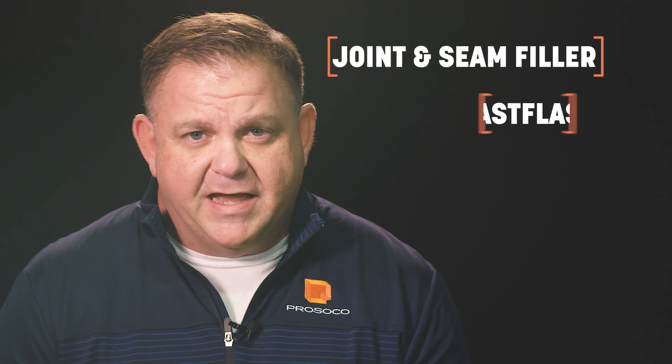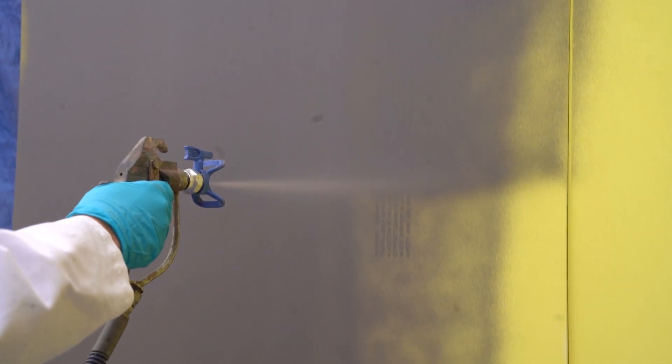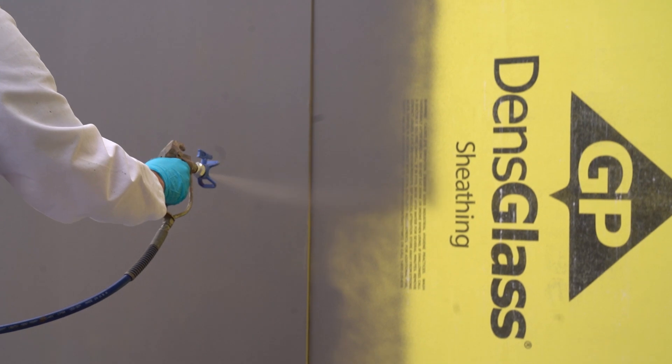Spray wrap rain screen is compatible with most paints, sealants, and coatings, and is used in conjunction with the tried and true detailing products joint seam filler, fast flash, and air dam that Prosico and the Argard brand are known for. Spray wrap rain screen is an approved product by the Air Barrier Association of America and has third-party independent testing acceptance by the International Code Council Evaluation Service.